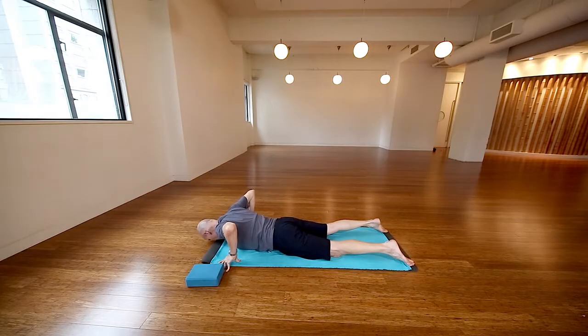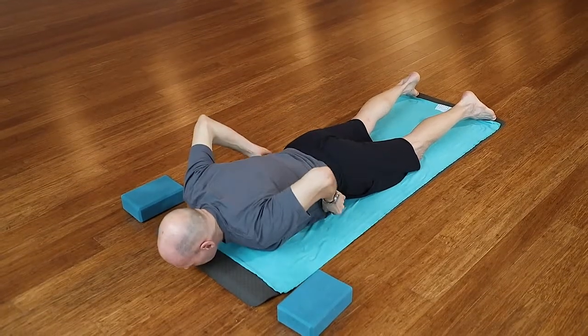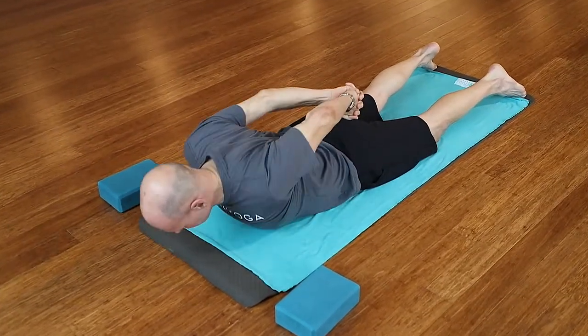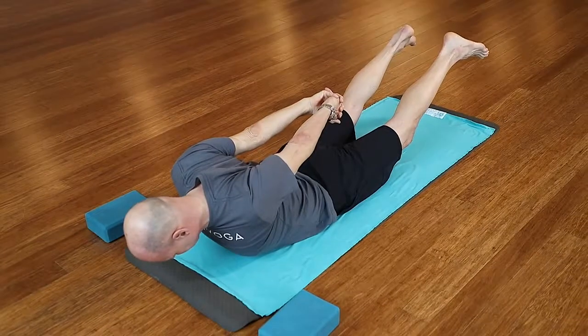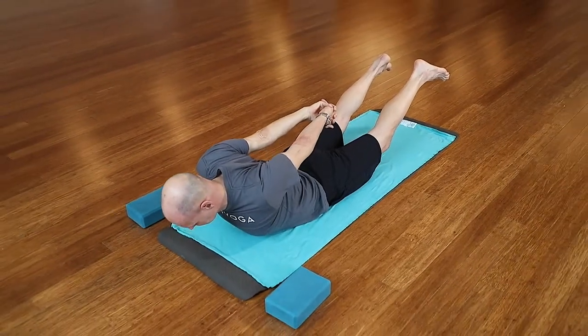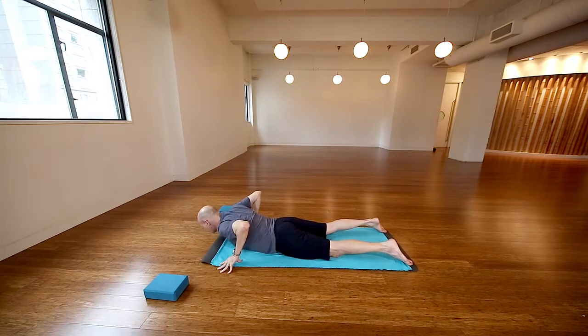Tops of feet are pressed into the mat, belly's pulled in. Lift it on up. Taking the hands behind the back, reach your knuckles way down, lifting up — really activating your back muscles. You know when you go for a run, a lot of times you'll bend forward a little bit too much, your head comes forward. Neck is nice and long. Get that nice big stretch.